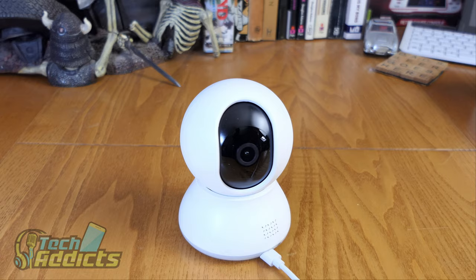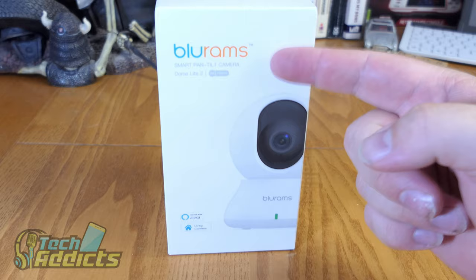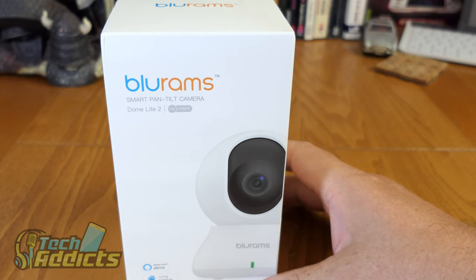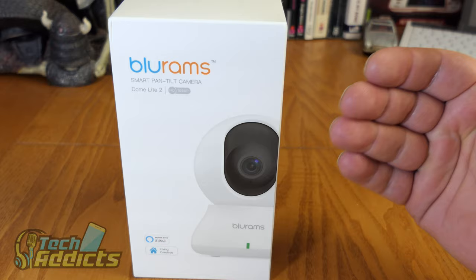This is the BlueRams DomeLight 2. Coming in from BlueRams, this is the BlueRams SmartPan Tilt Camera - the DomeLight 2, a refresh of the original DomeLight, of which I don't have but I am a bit of a fan of. I have one BlueRams security camera that I absolutely love, and I bought their doorbell that I wasn't a big fan of.